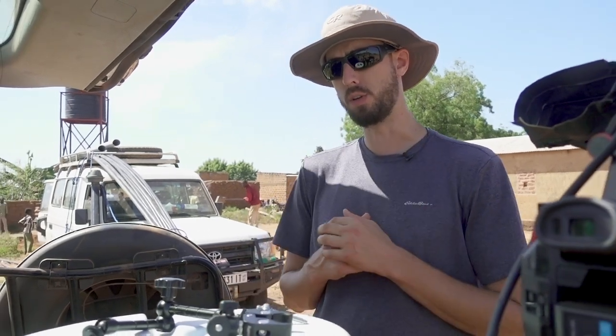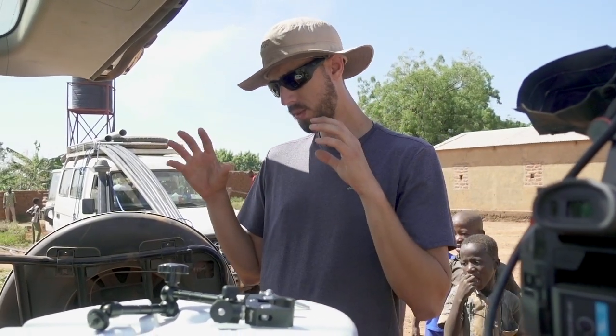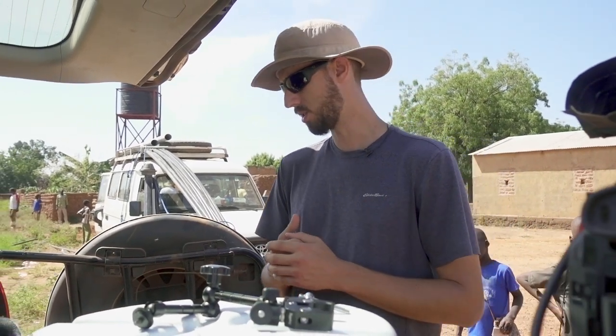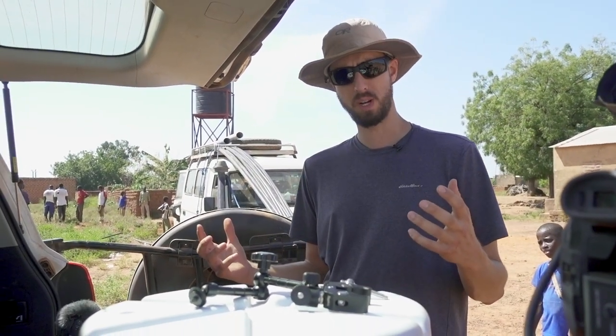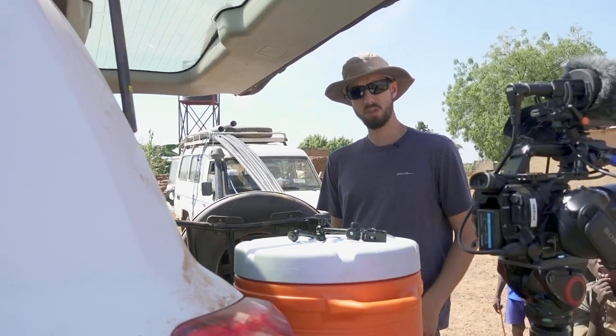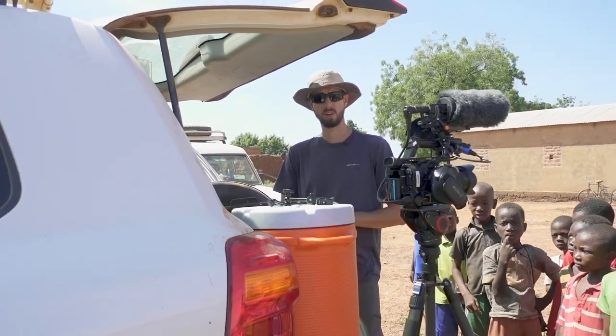Back at our headquarters we've got a couple Aperture F1s and a lightweight light stand, so if we have to do an interview at night — which we might have to do tonight — we're able to set up some stuff and make it look a little bit better with higher production value. That's our general kit for this project. I will see you guys next time, have a great week.